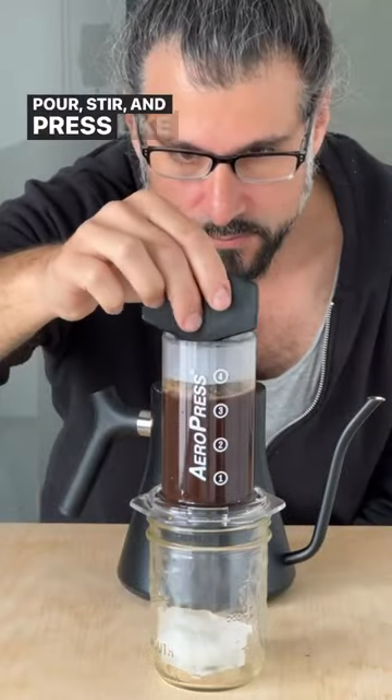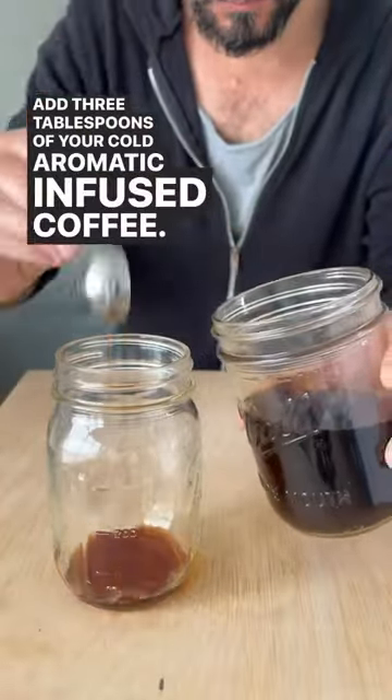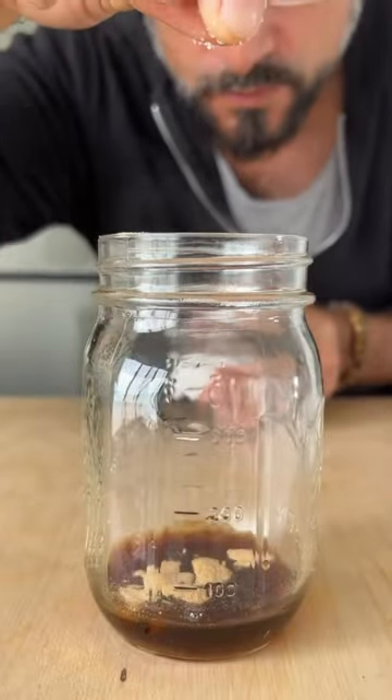Or stir and press like you work at a four-star restaurant. Add three tablespoons of your cold aromatic infused coffee. Here it comes — a half teaspoon of aquafaba, because some people don't do eggs or dairy, but they like things frothy.